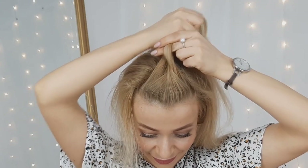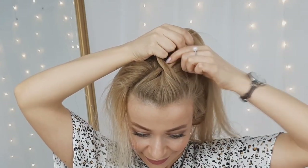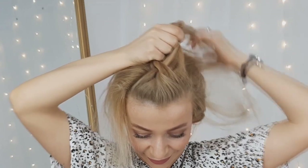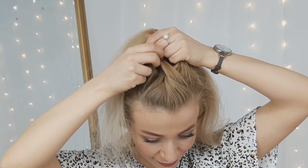Again, you want to add hair to the right and to the left section, then twist them around each other. You want to continue these steps over and over again until you French roll braid this top section.